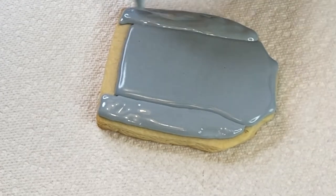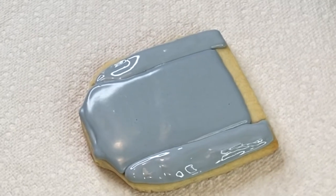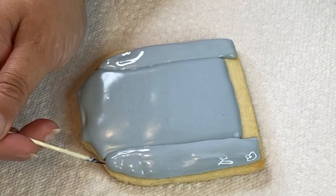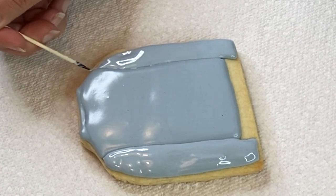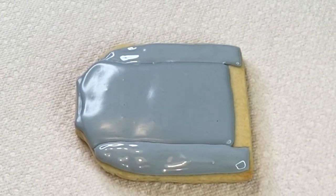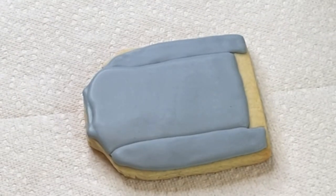I'm piping the sleeves first and straightening out to make sure it's all nice and even. You can help yourself with a needle tool if you need to, but I think it looks pretty good. I'm just gonna go ahead and let it completely dry. This is now tomorrow, so the cookie is completely dry.